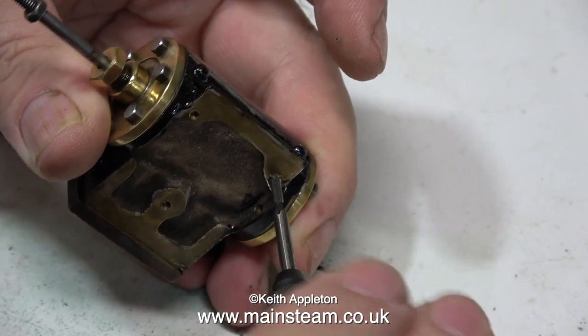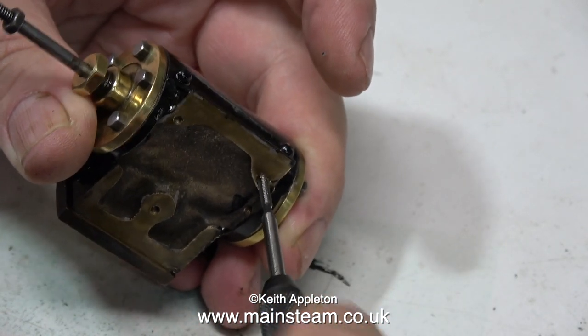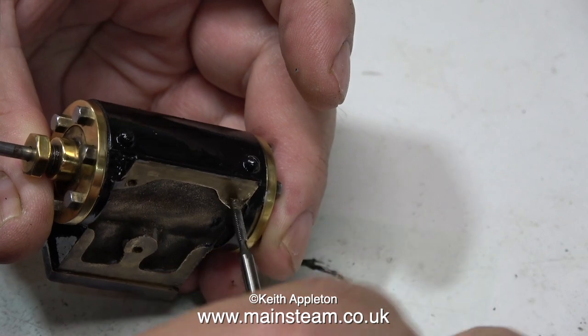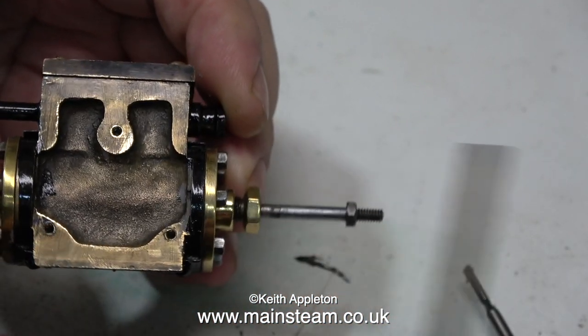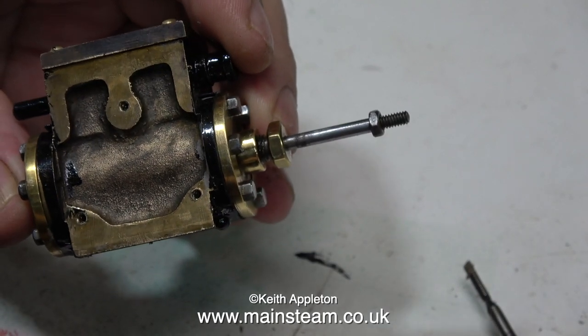I don't know what the existing thread was, but it's a perfect size for re-tapping with a 7BA tap. With the tapping job complete it's time to remove the burrs created by the tap, and for this I'm using a small needle file.